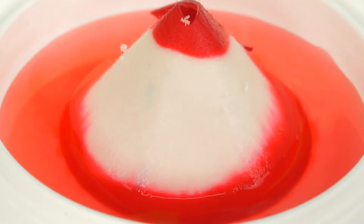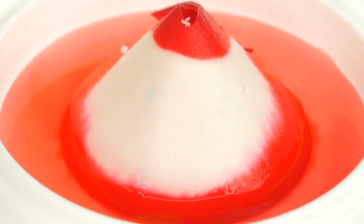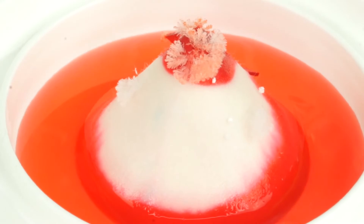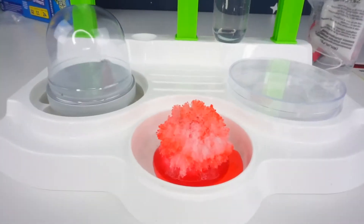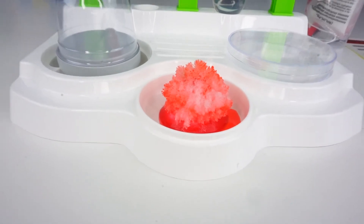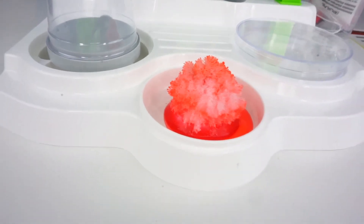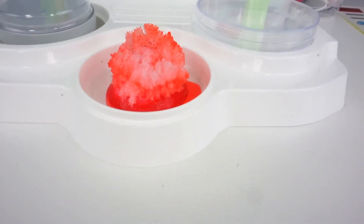The volcano has already begun to form some crystals at the top after about one hour. Here's a look at the volcano after about 24 hours — you can see all the crystals forming on it, and if you wait another day there'll be even more crystals.